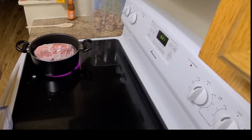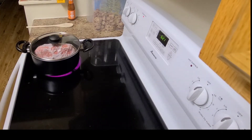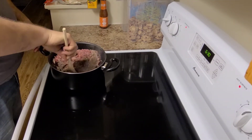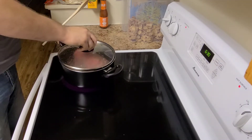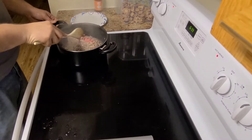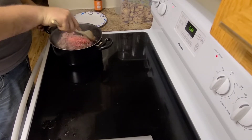Yeah, hamburger's a little frozen but that's okay, we can still make it work. Give it a few minutes and scrape off what's cooked up, that way you can keep going.